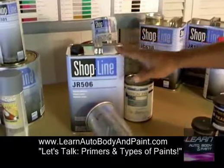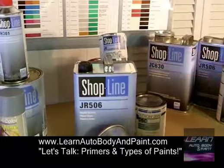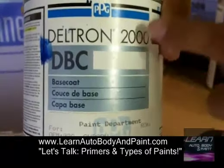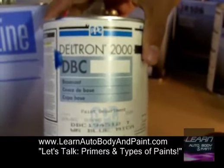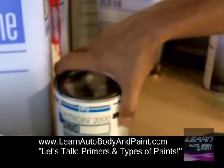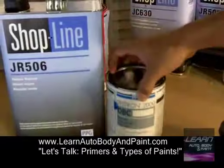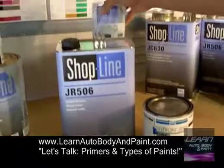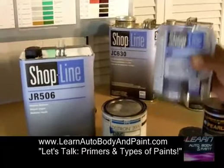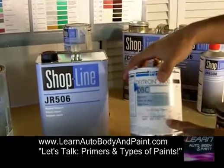Most paint brands are the same — the reducers you use for the primers, you can use for the base coats and the clear coat. We're using the PPG ShopLine right here. The higher brand of ShopLine is called the Deltron series. Deltron by PPG is like Louis Vuitton versus like an Old Navy or Gucci comparison — it's a higher brand of paint. You're looking at a huge price difference, but I like to go with the cheaper version. Paint reps have told me you can't tell the difference at all.